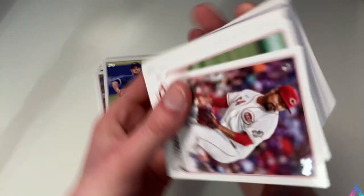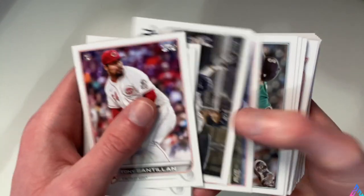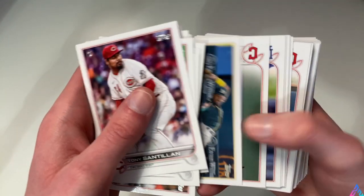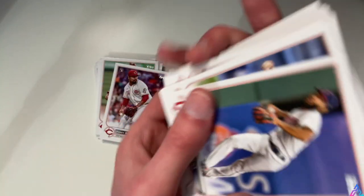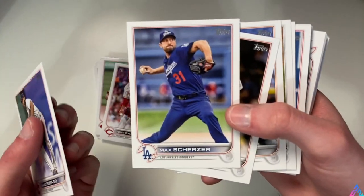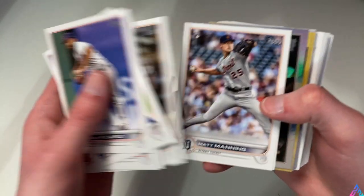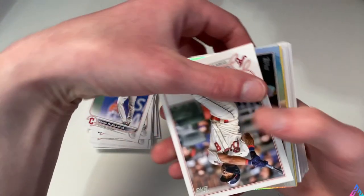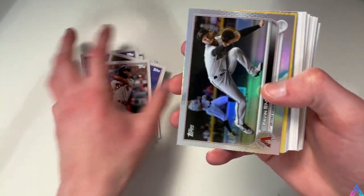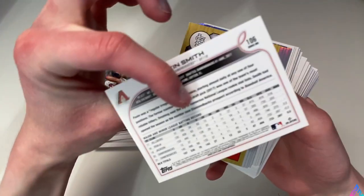We have Travis Shaw. We're looking for the Corbin Burns card - that's usually going to let us know that a Wander Franco is right behind. We have Ahmed Rosario, Max Scherzer, Matt Barnes. Max Scherzer is now on the New York Mets. If I'm a Mets fan - which I'm not - I am very excited about Jacob deGrom and Max Scherzer as the one-two punch for that rotation.